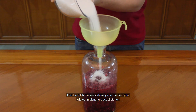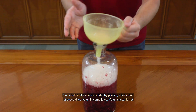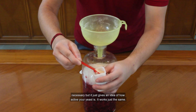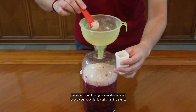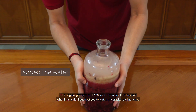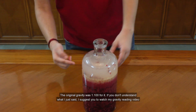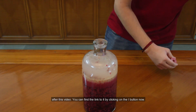I had to pitch the yeast directly into the demijohn without making any yeast starter. You could make a yeast starter by pitching a teaspoon of active dried yeast into some juice. A yeast starter is not necessary but it just gives us an idea of how active our yeast is — it works just the same. The original gravity was 1.100. If you don't understand what I just said, I suggest you watch my gravity reading video — you can find the link by clicking on the i button.